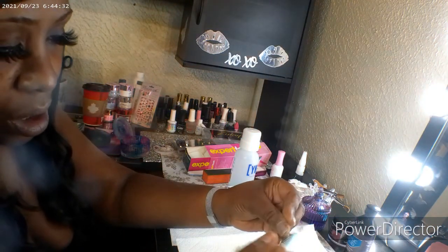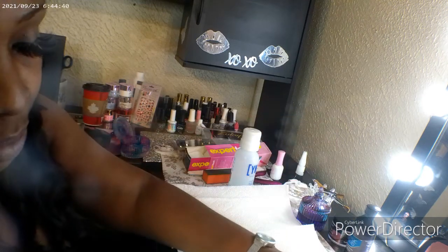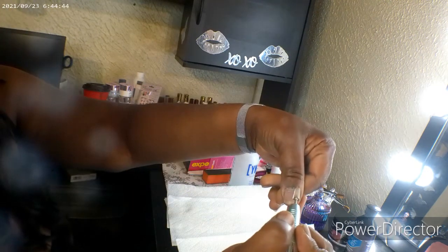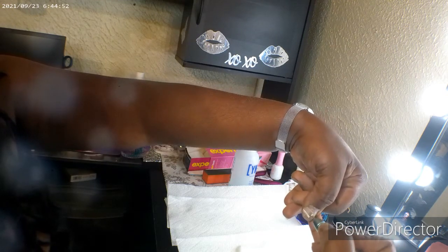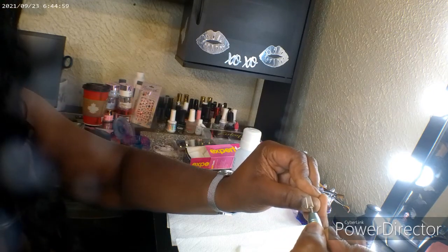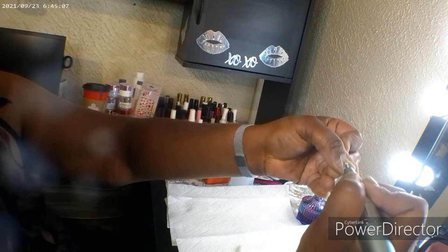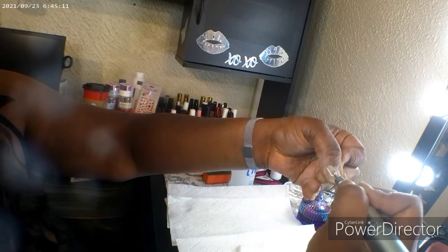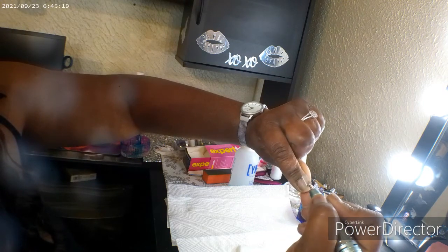I turned it up a little bit — I have it on seven now — and I'm just going to kind of slowly go around my cuticles. I have a lot of dead skin and cuticle — excuse my nasty looking hands — just dry skin around there from not really taking care of my hands. I haven't done my own nails in quite some time. This is not hurting me at all — the drill is on low and the bit is real fine, so it's not hurting me.